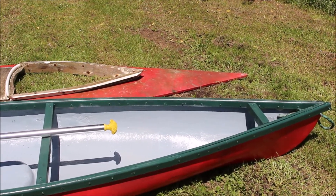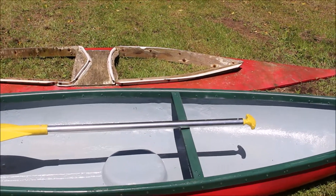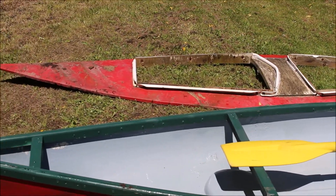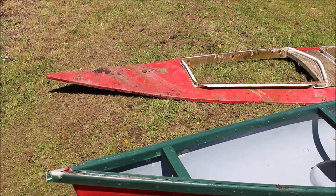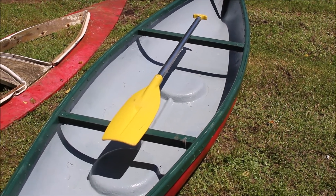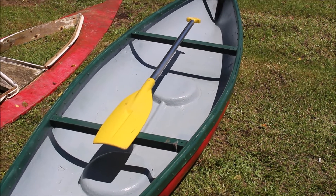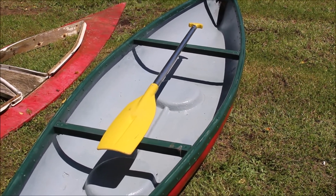Here it is again with the top of the kayak taken off. There's a bit of a difference with the top taken off. As you can see I have renewed the siding of the canoe, and put a few braces in across just to help support it when it's in the water so it doesn't fold in.